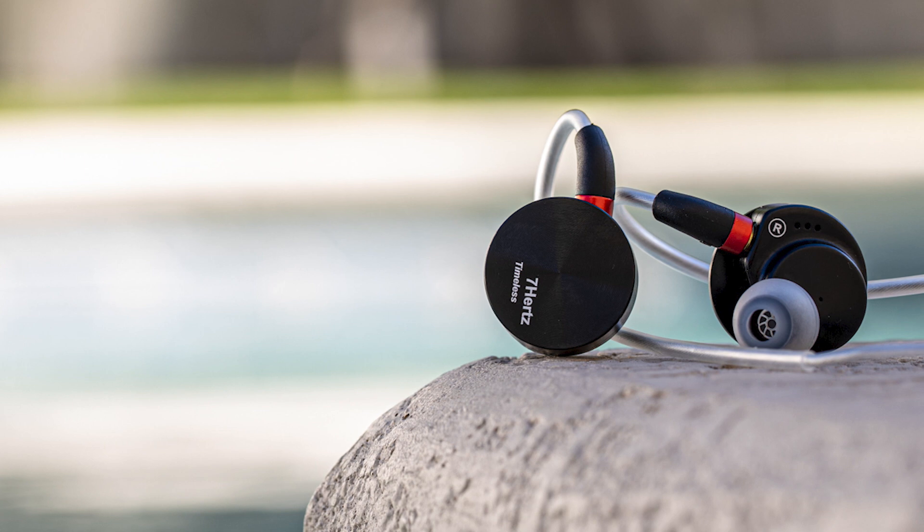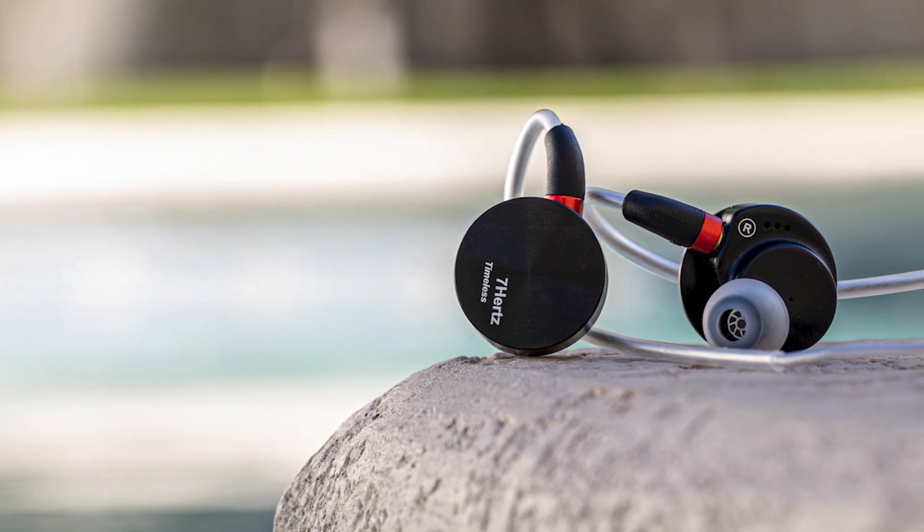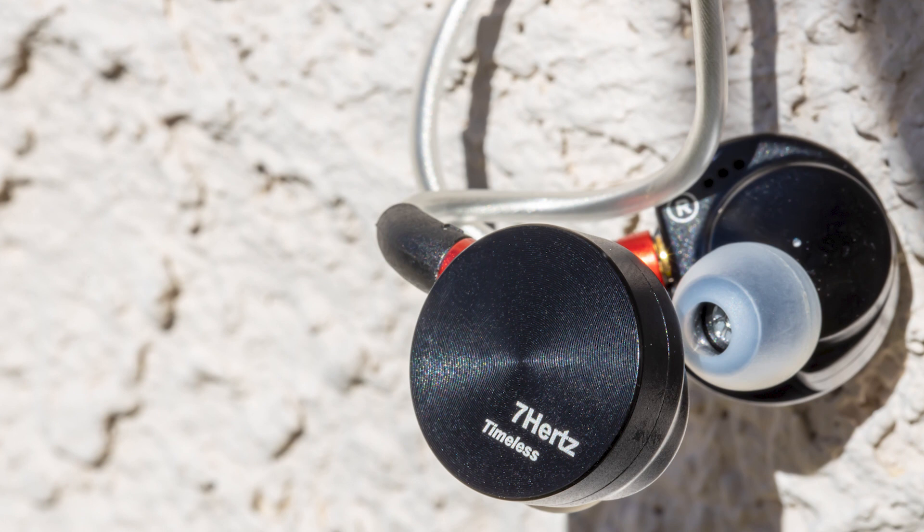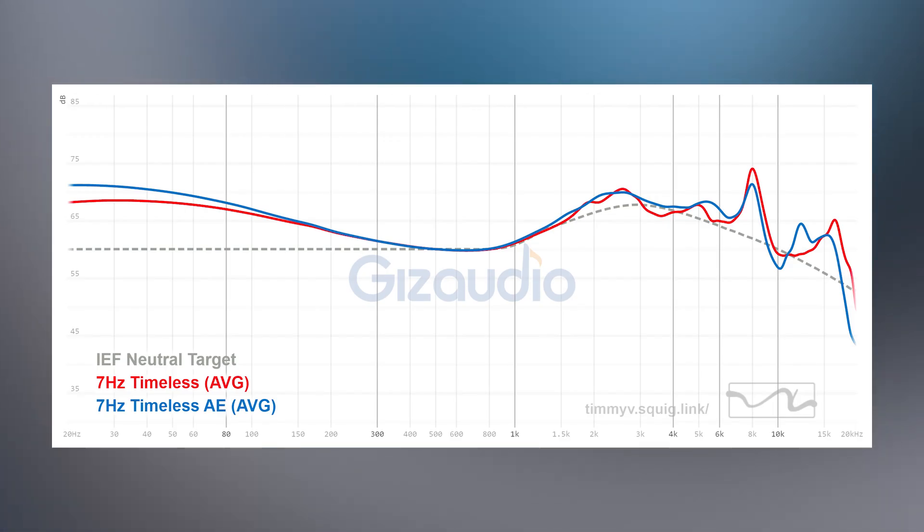Number 4 spot: the 7Hz Timeless. At $200, it is probably the most resolving IEM within this price bracket, mainly for its note definition. Each hit and each note comes across very distinct — more so on the Timeless than anything else in this video. The only issue is in the treble area: there's a big peak that makes the timbre of instruments and vocals not the most natural. While some people don't mind that timbre quality, for some like myself it gets fatiguing after a while. As for the 7Hz Timeless AE — that version is better than the original, but it costs $260. Same driver, same everything, the only difference is the cable.